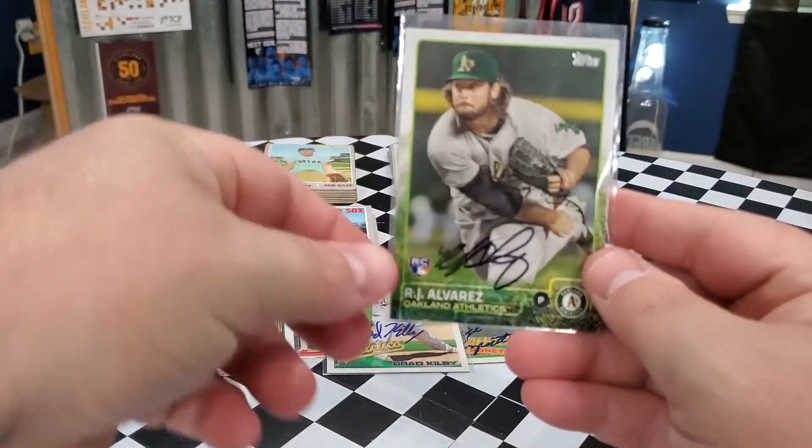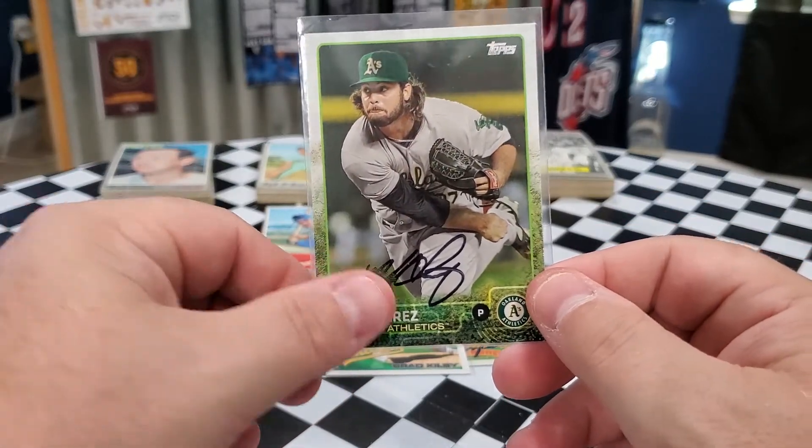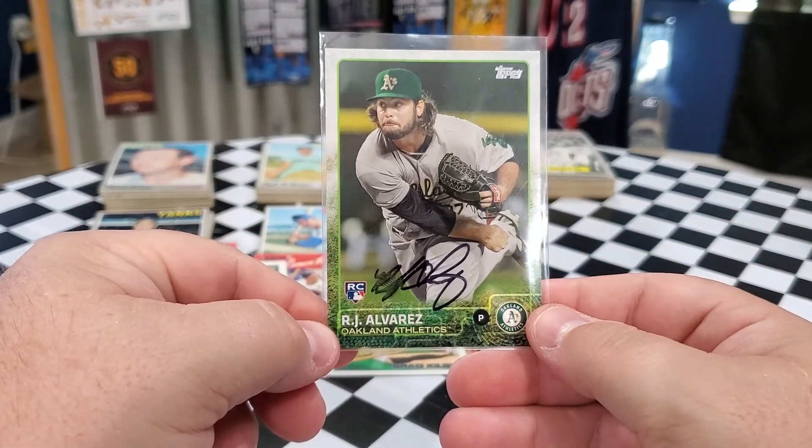And last but definitely not least, we got this RJ Alvarez Rookie Card. Black Sharpie. Is this 2015? Yep, 2015 Topps. Sweet card there too — I love the newer cards.